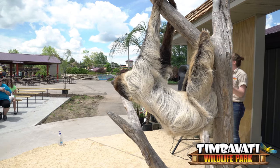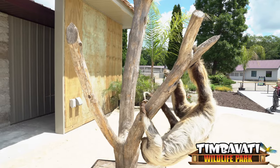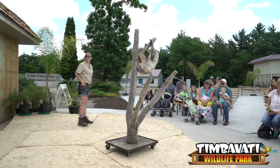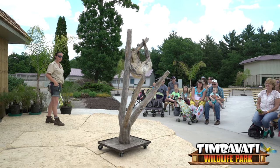Did you guys know that sloths are excellent swimmers? For being so slow, they are so graceful in the water. So if they ever needed to get away from a predator or wanted to get to a different part of the rainforest, they can do that by swimming.